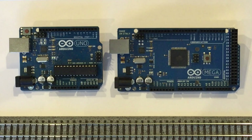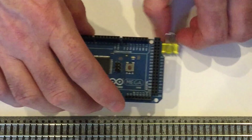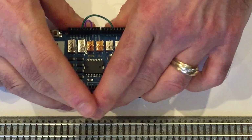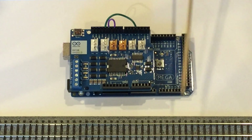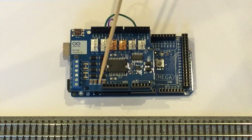Now that you know about all the extras you get with the Mega, let's see how you hook it up. Though the Mega has all these additional pins, the Arduino motor shield fits right on top just as it does for the Uno. The only difference is that all of the Mega's extra pins are accessed directly through the headers on the Mega board rather than through the headers on top of the motor shield.